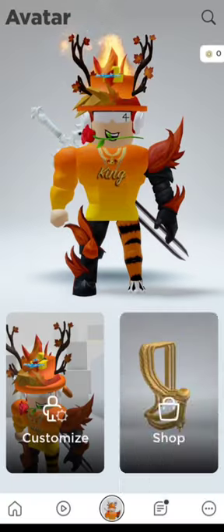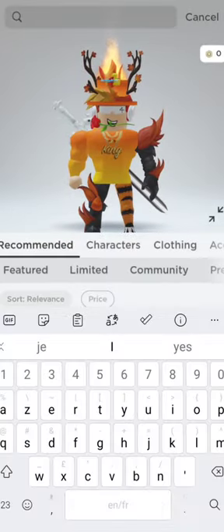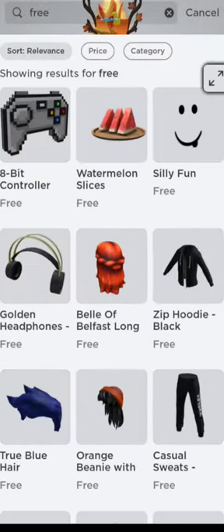Hi guys. Today I'm going to be showing you how to get this new 8-bit backpack accessory. Go on the avatar shop then type free. Click on the top item 8-bit controller.